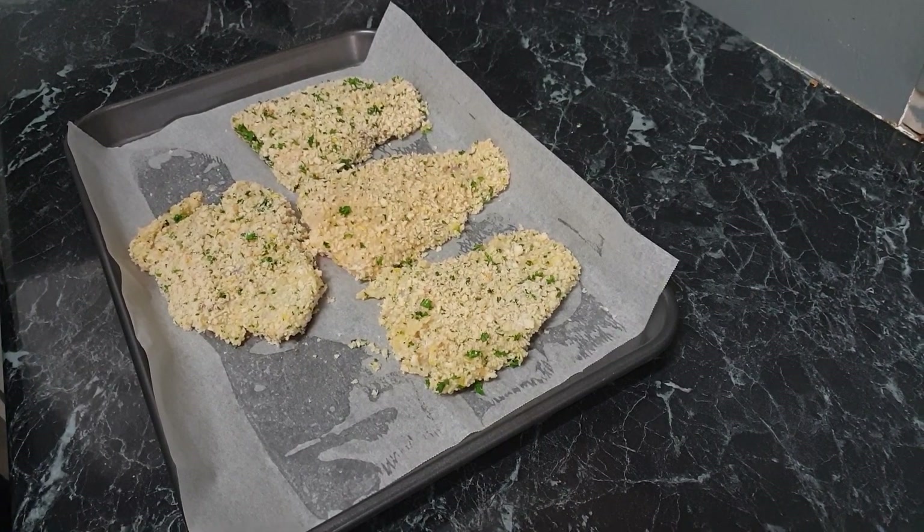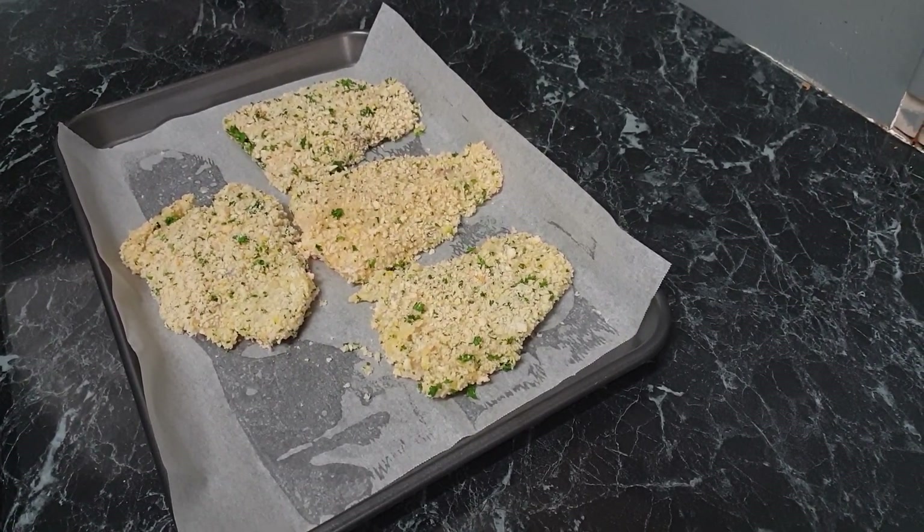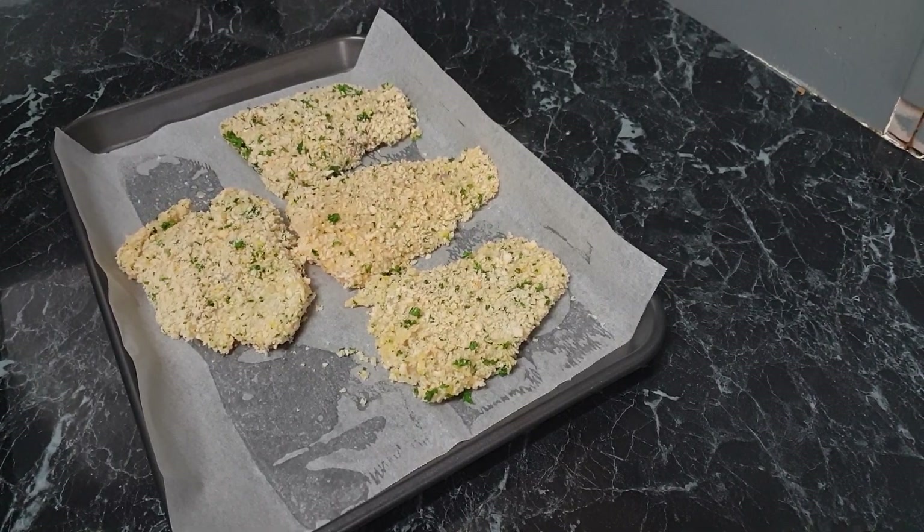I've just gotten the fish out of the fridge. I'm going to put it in the oven for about 15 minutes. After about seven minutes I'm going to turn the fish over. I'll just also let you know about my Facebook page and Twitter account — I'll leave them in the description below.